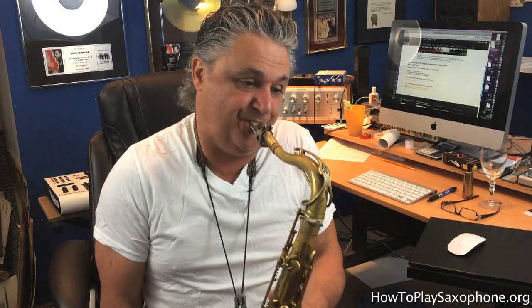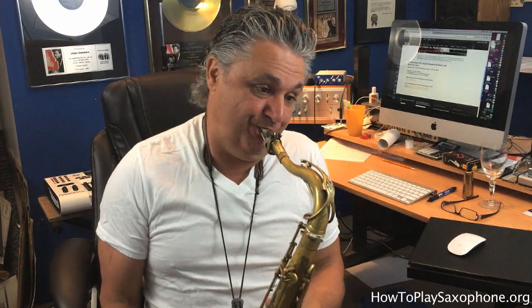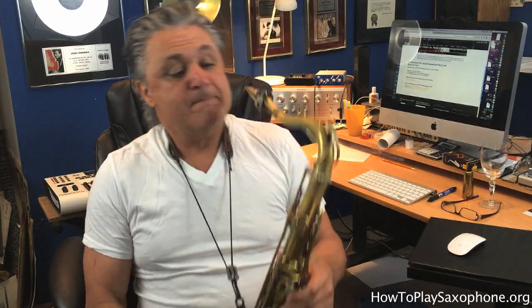Breaking it down rhythmically in case you're not a great reader: one, two, one, two, three. One, two, three. Okay, that's the line.